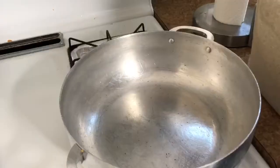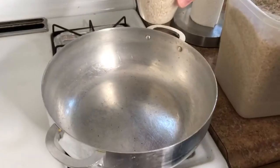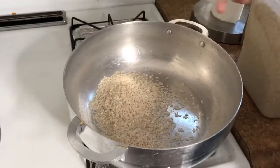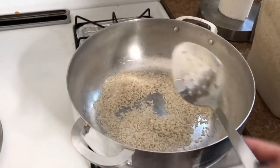This is our version of Spanish rice — we have a mix of different cooking styles. What we're gonna do is toast the rice. The pot is on medium heat and we're just gonna put the rice in here.